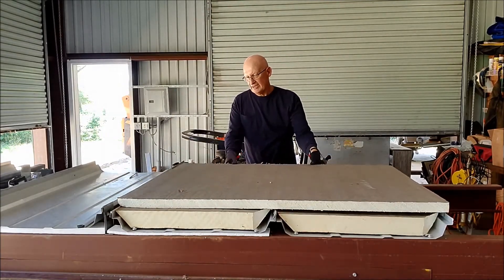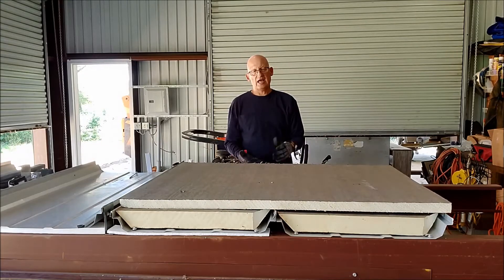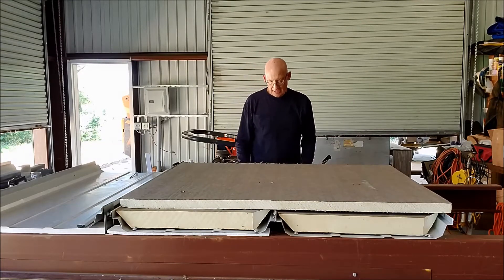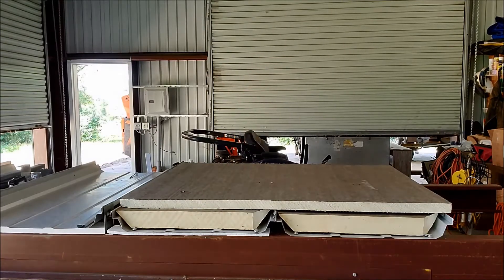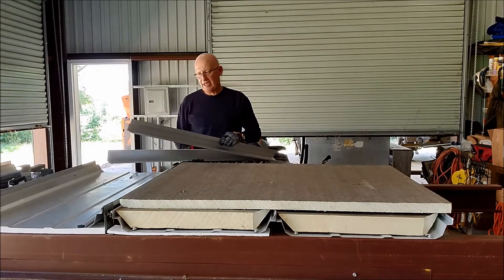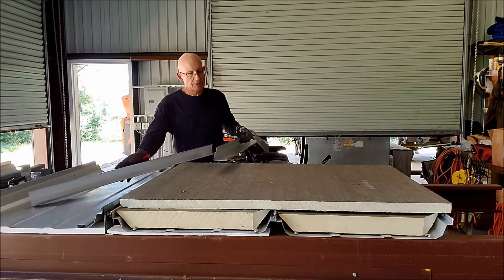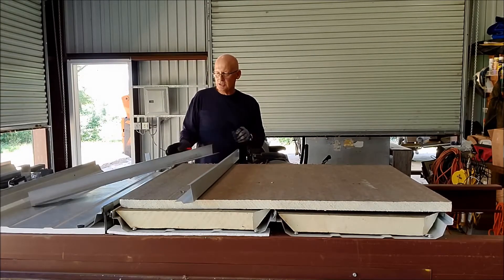Here we've got an inch and a half of ISO on top of our 3 inches, so now we've got 4 and a half inches of insulation, and then you can put ice and water shield directly on top of this. If you're in a high wind zone and you want to use a symmetrical panel — which I strongly recommend — then you can install your continuous clips right here on top.